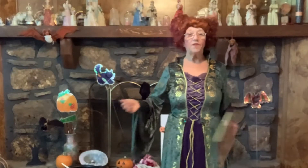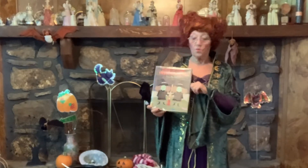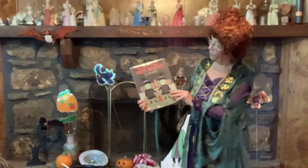Welcome back Storytime viewers! It's so good to see you again today. I'm Marilyn Willis with the Layman Library and I'm here to feature Storytime with Marilyn. I hope you've been tuning in to all our adventures. Today's story that I would like to share with you is called Trick or Treat Smell My Feet by Lisa Dissemini. If you haven't read this book, it's kind of a silly fun book for Halloween. You can get it at the Layman Library.